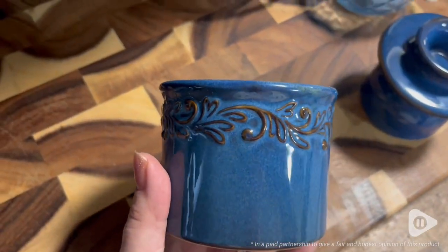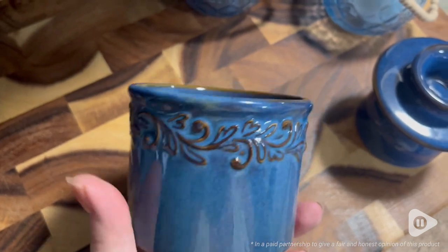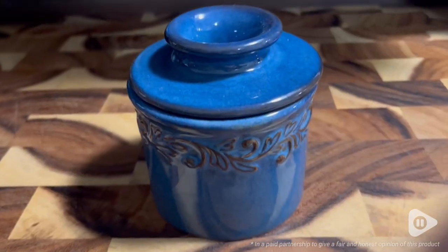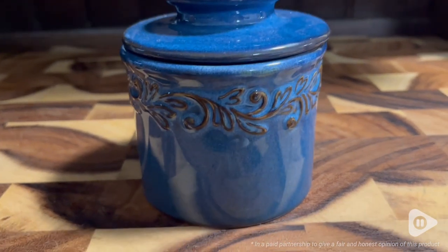Hi there, Melody from WTI. How cute and adorable is this Butterbell Crock Pot? Not only is it adorable and very classy, it's also very functional. Let me show you.